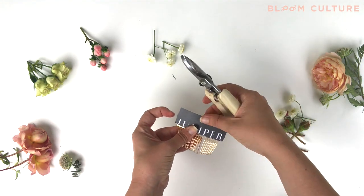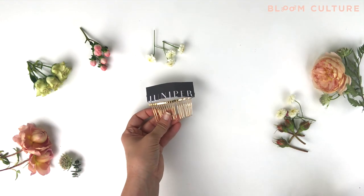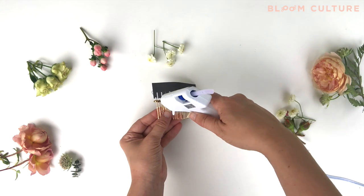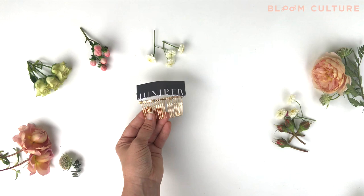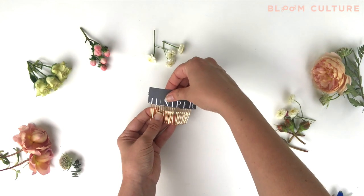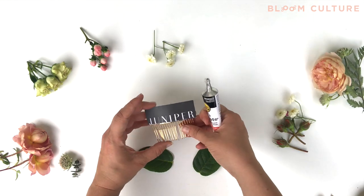Once it has set up and dried, you'll want to trim down any excess wire. I also like to run a bead of glue along the top of the floral comb where that paddle wire is, and connect the base of your backing. That way it's firm and sturdy and you know it's not going anywhere.